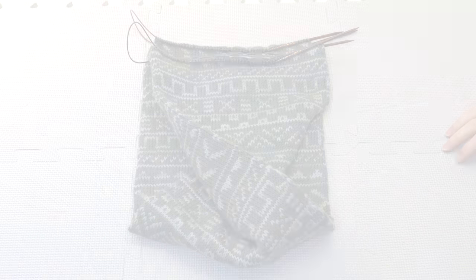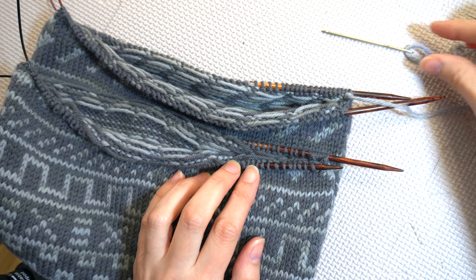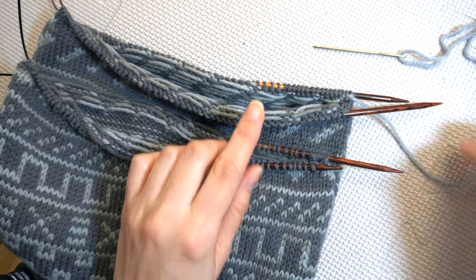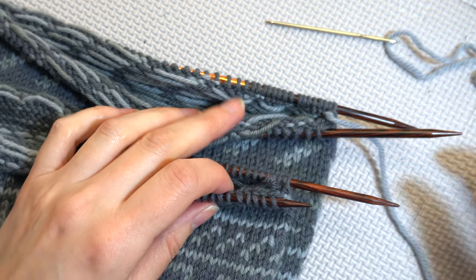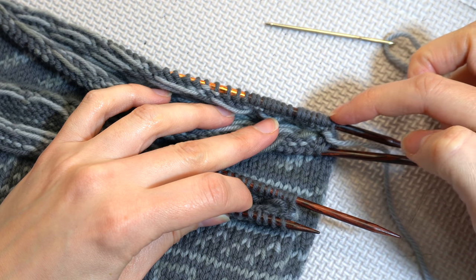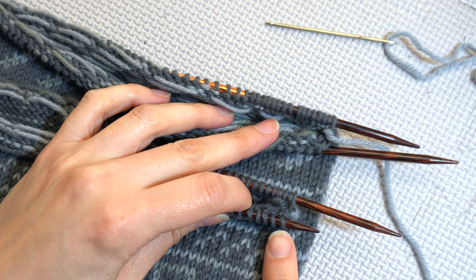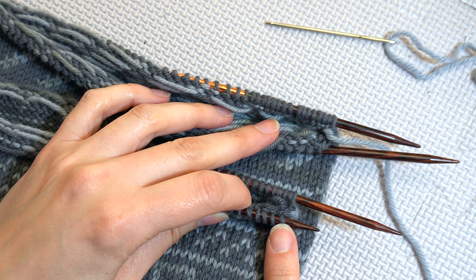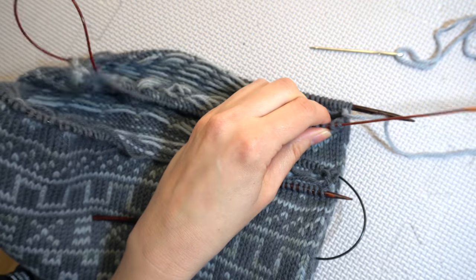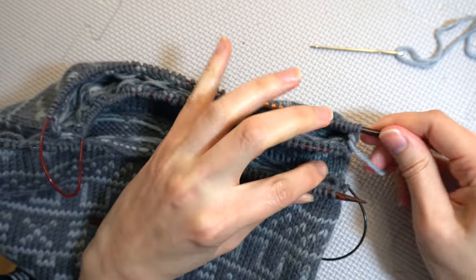Just a couple more steps. First, I'll thread my needle with a yarn tail that is at least four times longer than the circumference of the cowl. Now, this part can be confusing for some folks, so pay attention. I'll be joining the last stitch of the round from the top needle with the first stitch of the round from the bottom needle. You will ignore the needles on the lower layer — I like to just tuck the ends of those needles into my work so they don't get in my way.